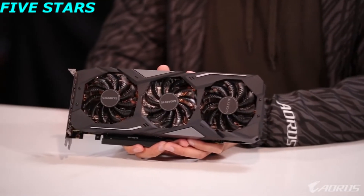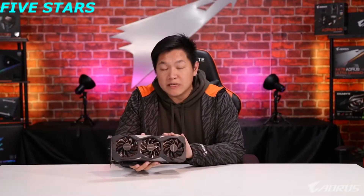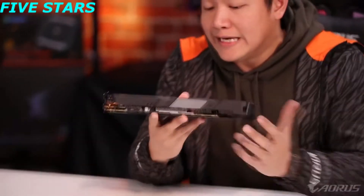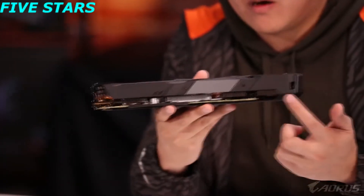This is what the Gigabyte 1660 looks like. If you're familiar with Gigabyte graphics cards, this should be no surprise — this is the design you've come to know and love. On the very front we have our famous WindForce cooling technology, which has been around for many years. This is the latest version, featuring special design fan blades paired with a very large heat sink underneath.